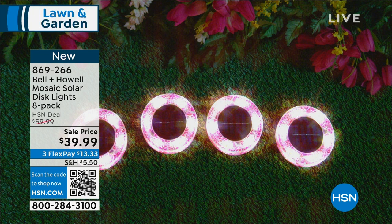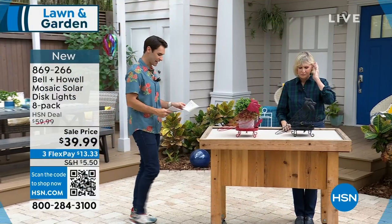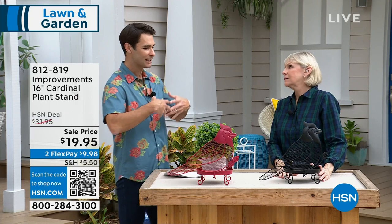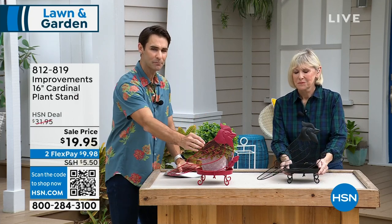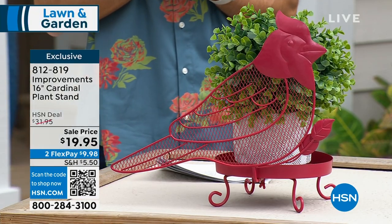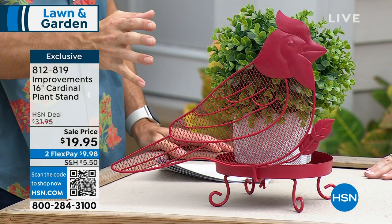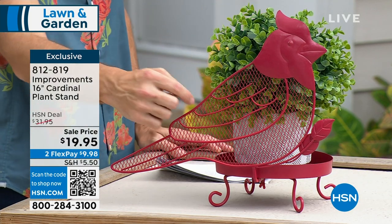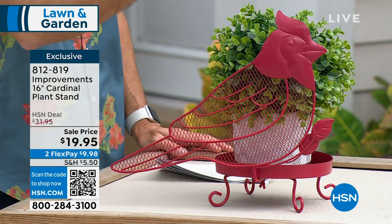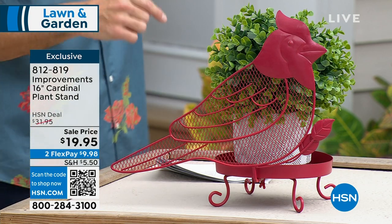We've done this in a six-pack before, but today these are in an eight-pack at $39.99. We love cardinals — they have great symbolism for those who have passed and are visiting us. My father I lost in 2012, and adding cardinals around the home is something many of us do in our outdoor spaces. This is such a great way to do it. I love the design.